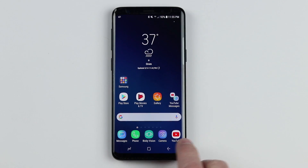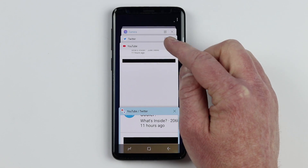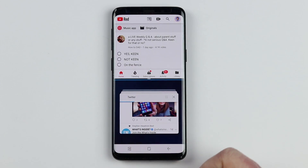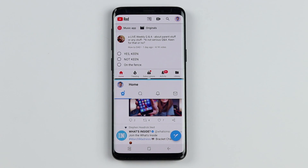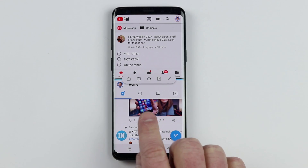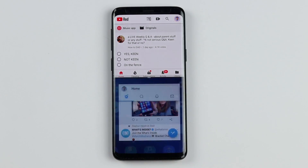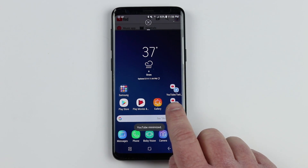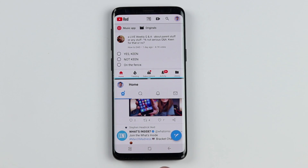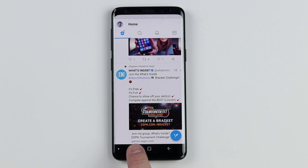Another option is to open multi-window by pressing the two windows icon. It opens up YouTube and you can open Twitter at the bottom. A cool thing on the Galaxy S9 is you can select the middle plus button to add those two apps as a pair on the home screen. Now when I go home, I have YouTube and Twitter paired as one app, so I can instantly open both at one time. To close this out, just swipe one of them all the way up to the top.